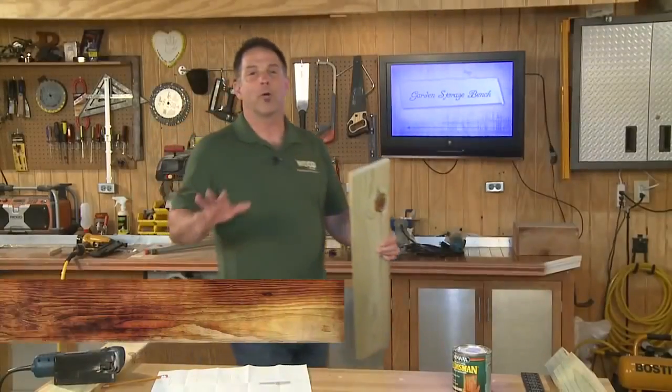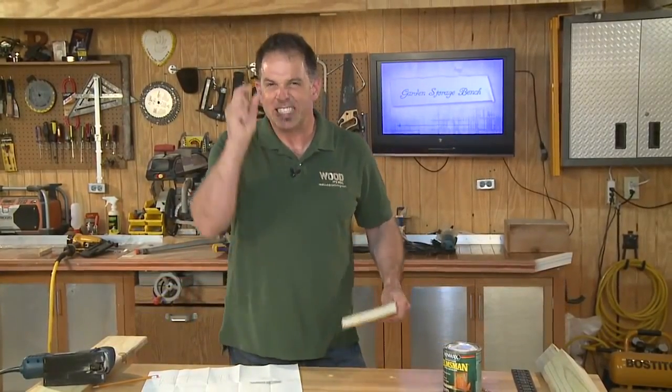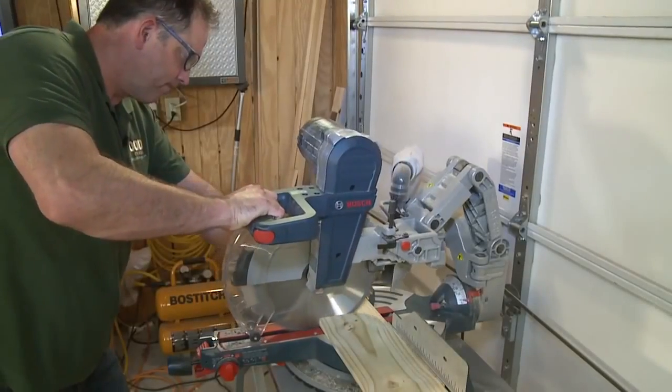The whole project is based around one-by-six pressure-treated southern pine. I've adjusted the original measurements just a smidge, so if you build your bench with the same measurements we've got here today, you should be able to get the entire project done with four ten-foot lengths of one-by-six.